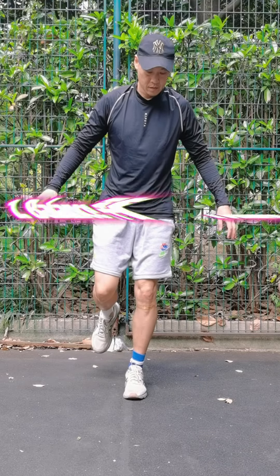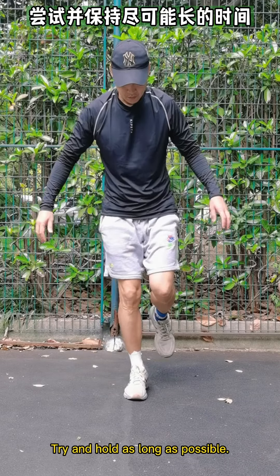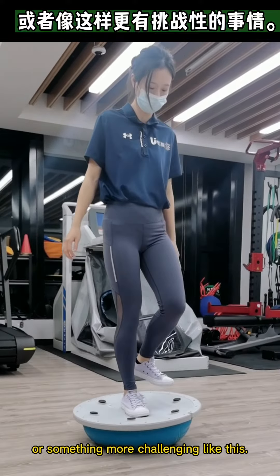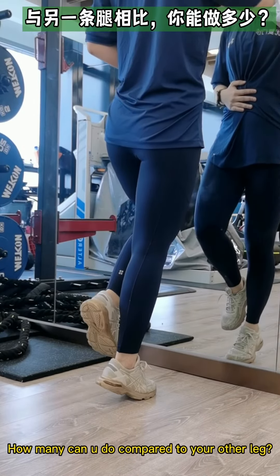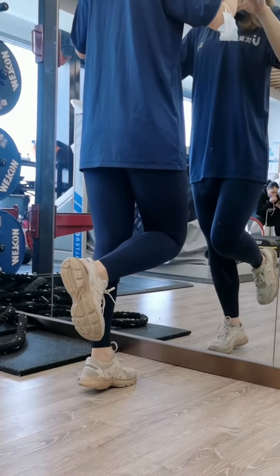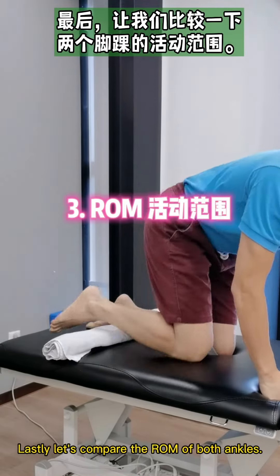But first, let's check your ankle. Test your balance compared to your good leg — try and hold as long as possible. You can do it on the floor or something more challenging. Compare left versus right. Single leg calf raise test: how many can you do compared to your other leg? Lastly, let's compare the range of motion of both ankles.